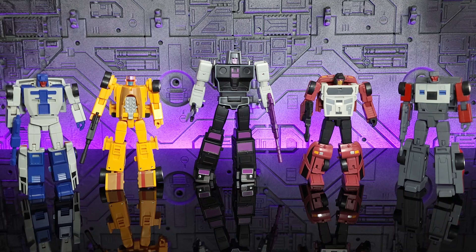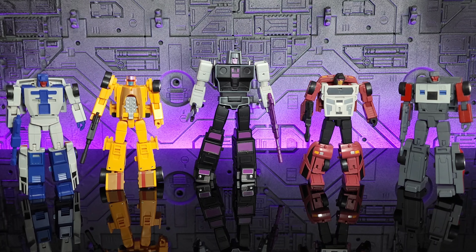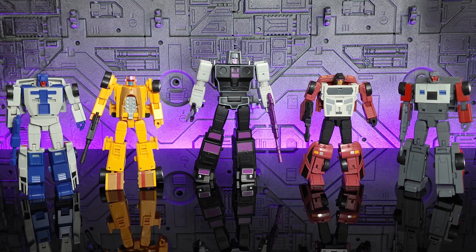Hey everyone, welcome back to the channel. Today we're doing a review of the Magic Square MS-B34 Highway Overlord box set — the 2023 re-release of Magic Square's legend scale Menasor and Stunticons. It was actually one of my 2021 top tens and this is my third set, so I clearly have a problem. We're not doing transformations today — check the link for the full original review. We'll start in robot mode, do comparisons with the original, then go to alt mode and combined mode.